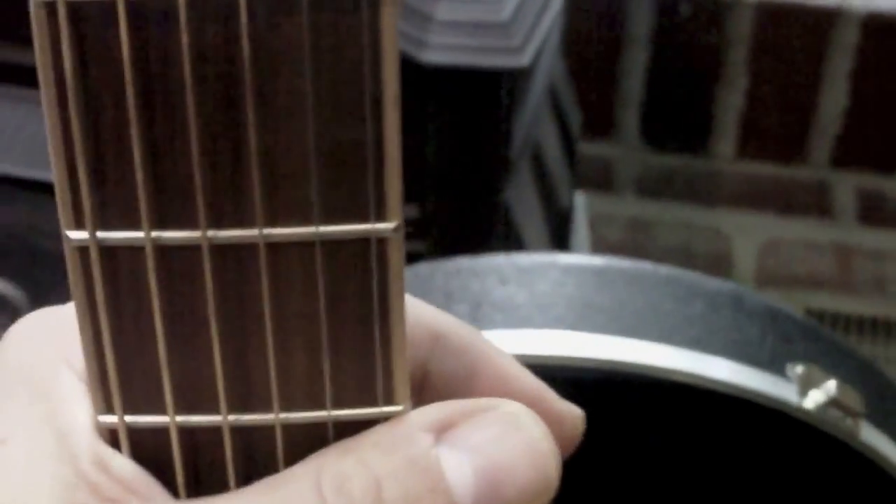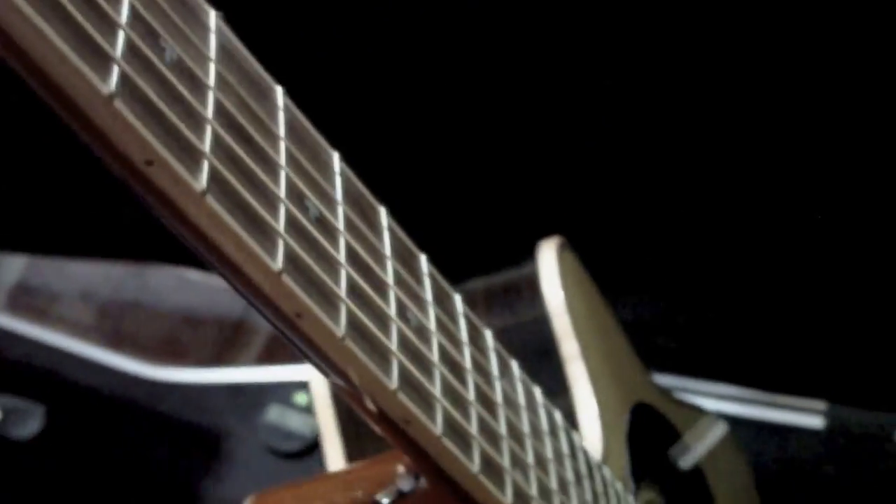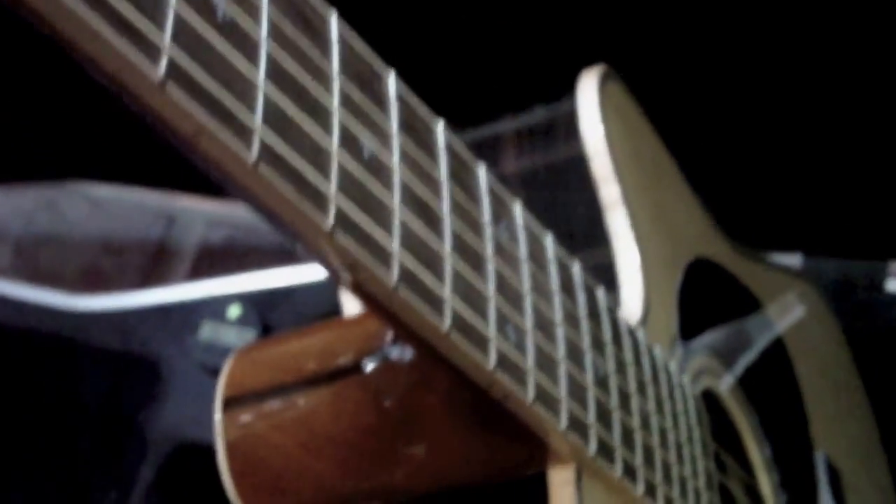Playability is unbelievable on it. Supposedly they do something with the string spacing on here. The string height is really low — not super low, but it just feels good in your hands. Something to do with the neck. It's got a pretty slim neck design.